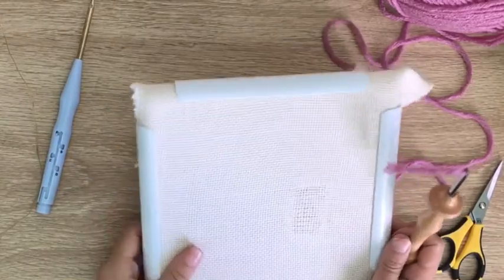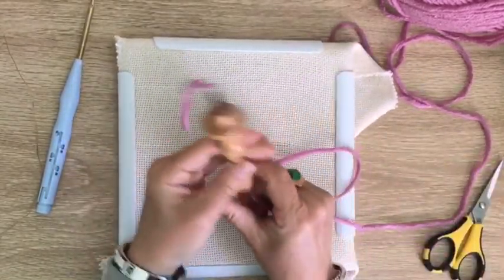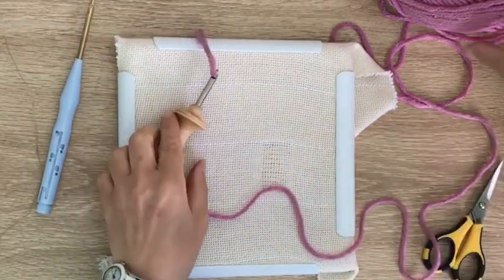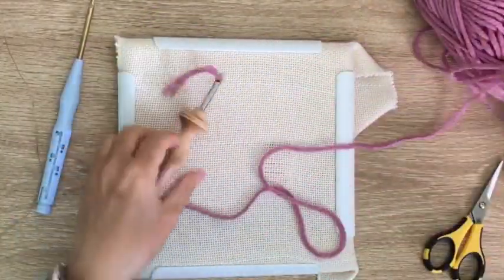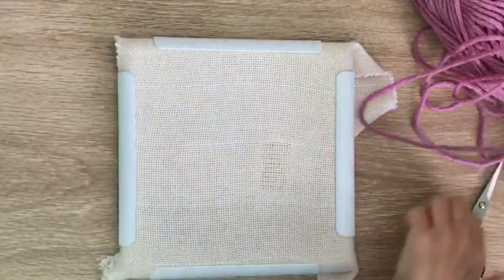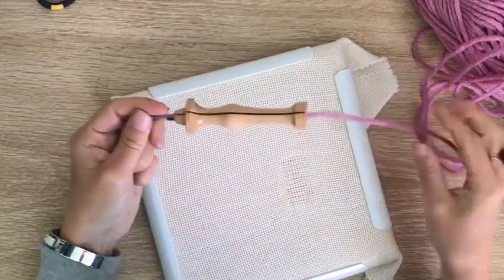Let's get punching — we've got our monks cloth and our Q-snap, and we are all threaded up and ready to go. We need to unravel some of the yarn from our ball so that we don't get all caught up when we're stitching. Let's move everything else out of the way.